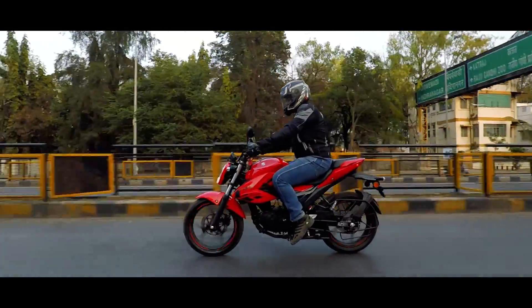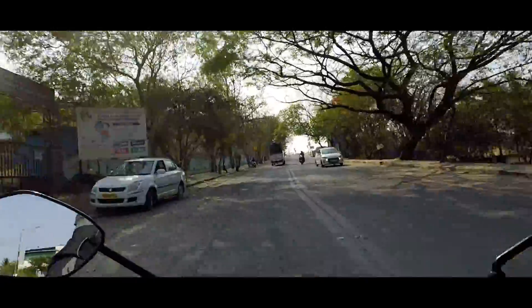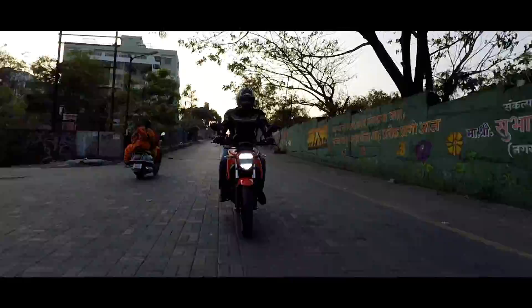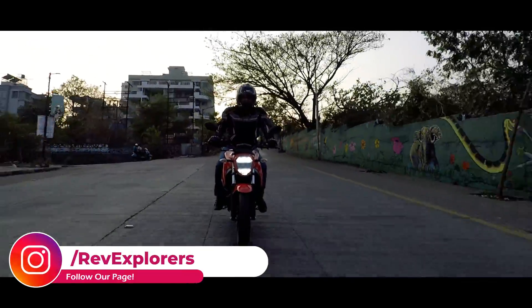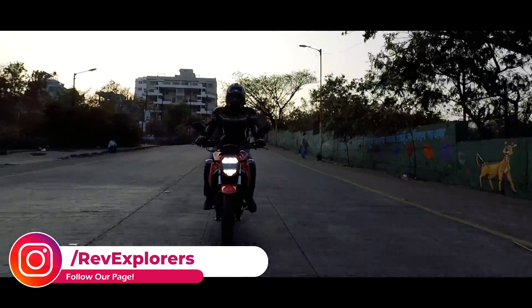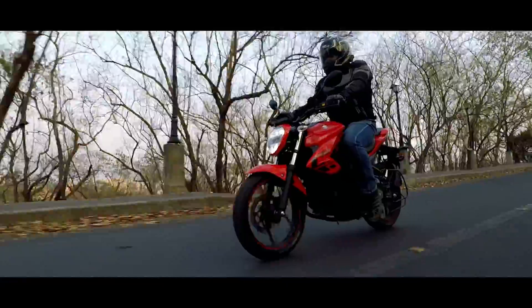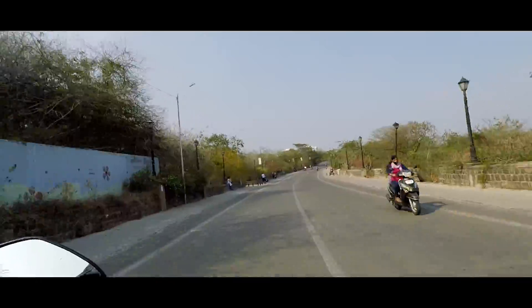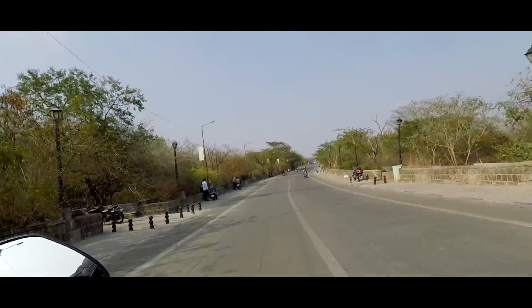The motorcycle gets single channel ABS and the brakes perform well. With the introduction of Bybre at the rear, the brakes have slightly improved — they still lack feedback but the stopping power is good. The front brakes are really amazing, offering great stopping power and feedback, inspiring good confidence.